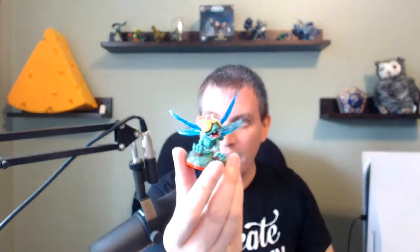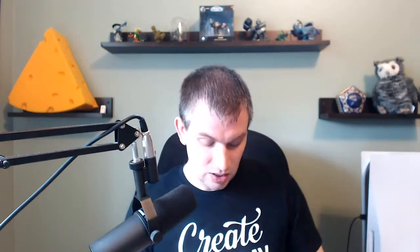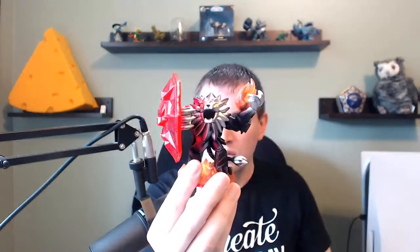We have Dark Snapshot and Thumpling mini. And Fizzy Frenzy Pop Fizz. We have Tread Head. And the original Bushwhack. And Wildfire. They all count. We got another High Five — we got one of those yesterday but we got another one today. And here's the original Cobra Cadabra. And a Dark Wildfire. So it looks like we're going to have most of the dark figures throughout this lot too.